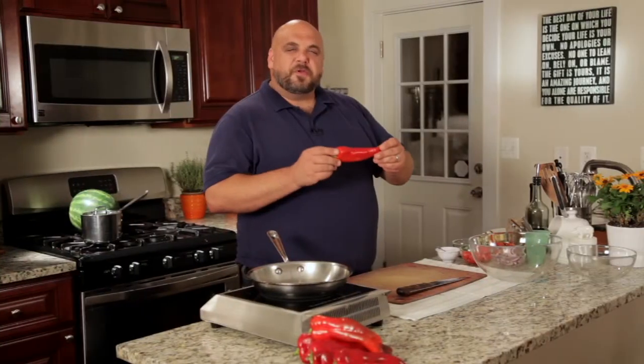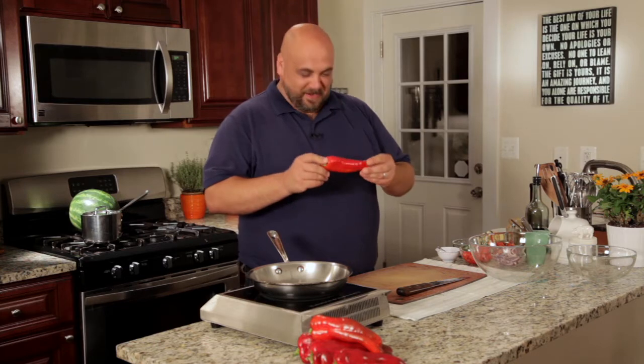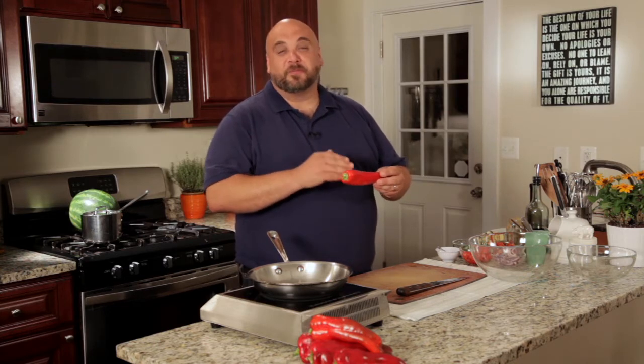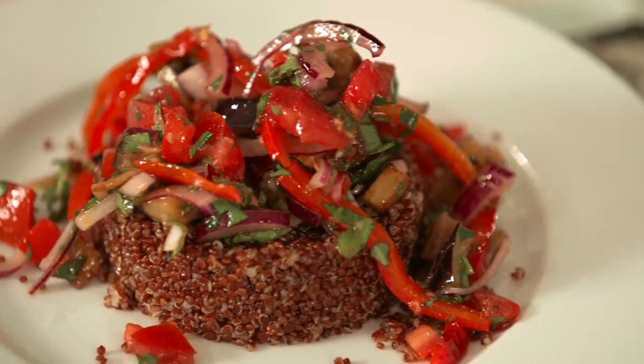Carmen's an All-America selection so we know it performs well in the garden. Let's go see how it does in the kitchen. You can think of Carmen as the sweetest, most delicious red bell pepper you've ever eaten. Its Italian heritage — it comes from the Como di Toro heirloom pepper — inspired me to make a traditional end-of-season harvest dish: caponata.